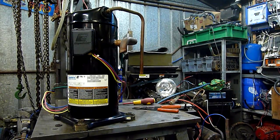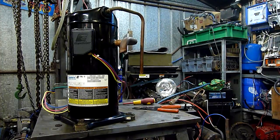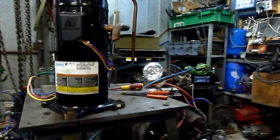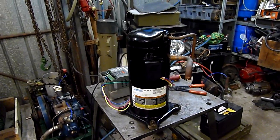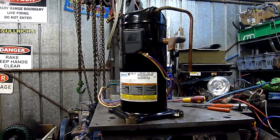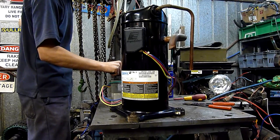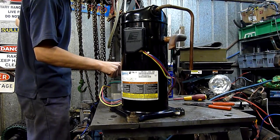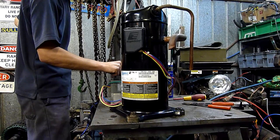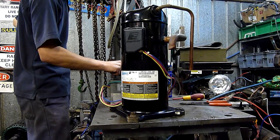That's 2.5 amps — pretty good. That's pretty damn good for a 450 volt motor. That's pretty damn good.